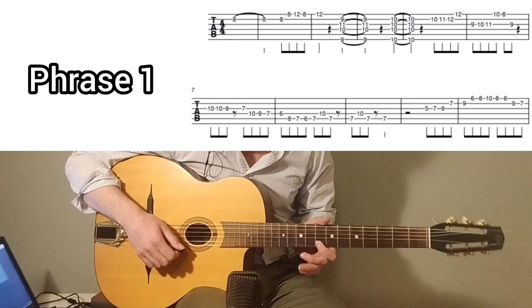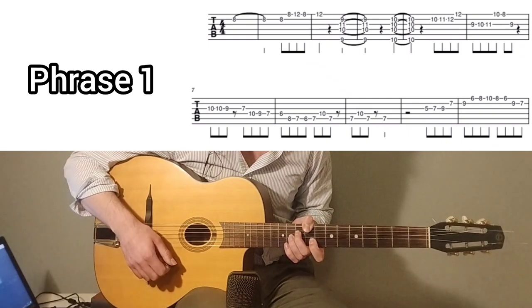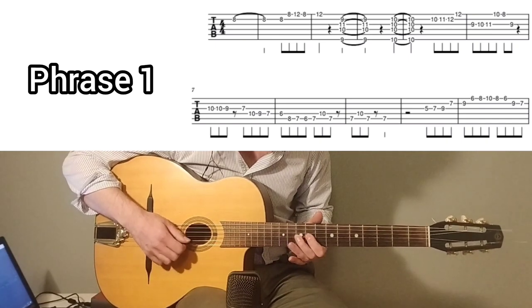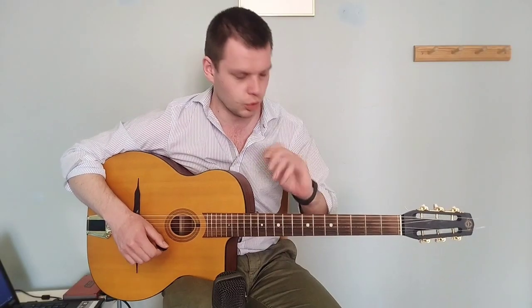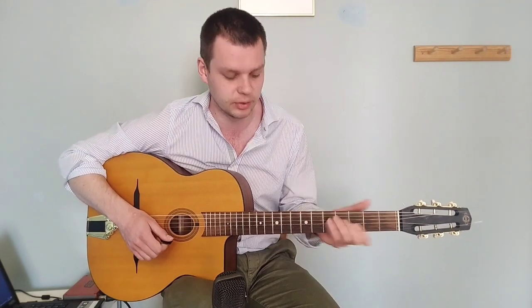So without further ado, let's roll the clips. Okay, so I'm just going to go over the details. I'm not going to do everything because you have the slowdown footage. So just the most important things. I start off very easy on that G with alternate picking, and then these chords — it's just D minor like that.